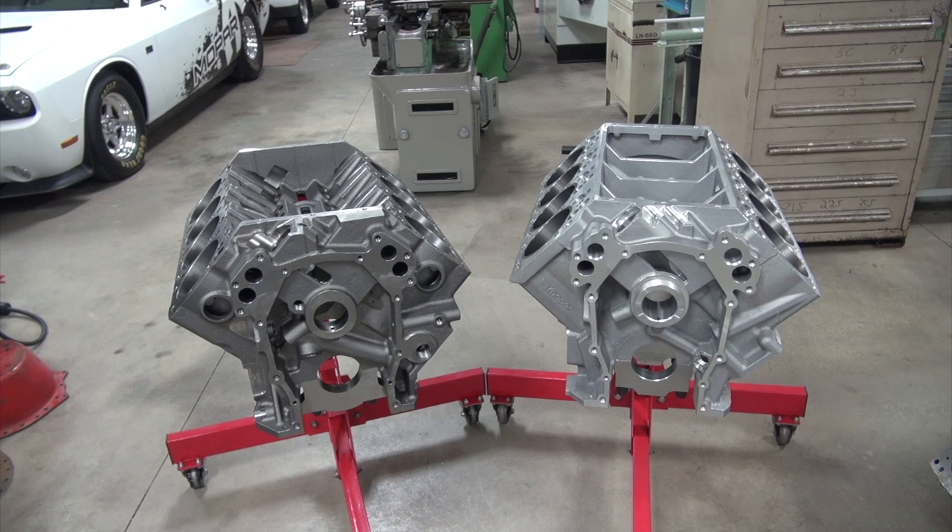So you want to build a 426 Hemi for your street car, drag racing car, boat, street rod — whichever it is — and I think that's a good idea.